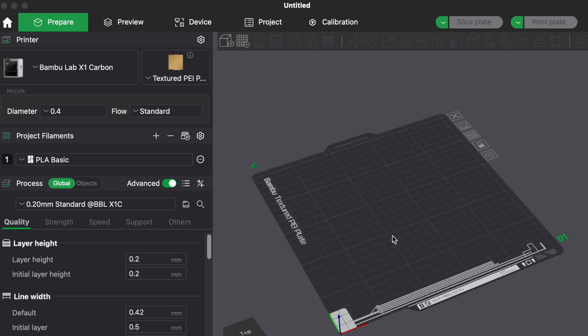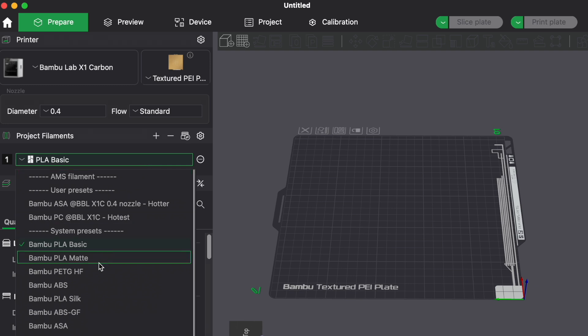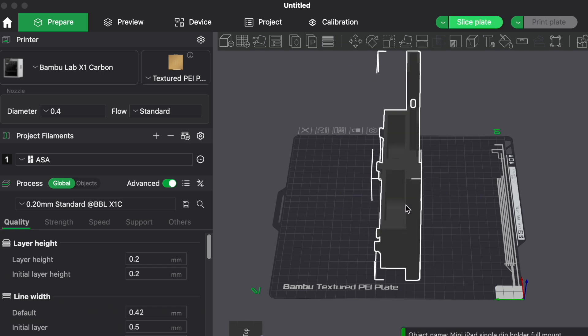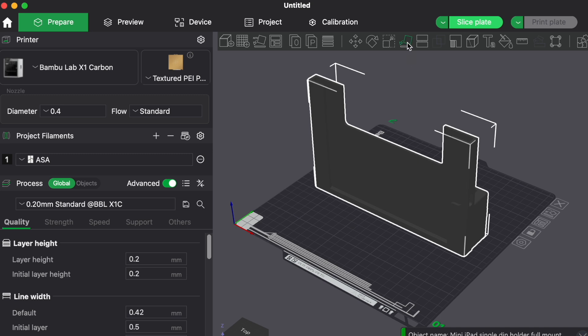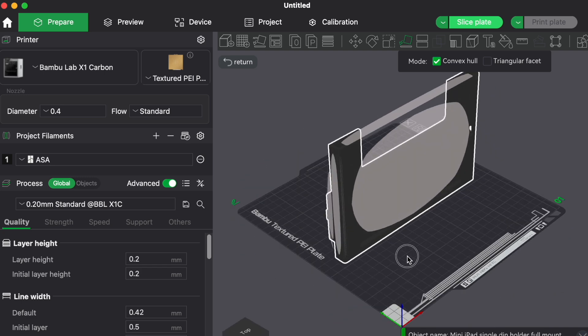Now that you have all your tools, let's cover one last tip to make sure your car parts don't fail — and that's working inside your slicer software. We're using Bambu Studio, but other software is pretty similar. The first thing you want to do is select your filament, and then we usually stick with a 0.20 mm layer height, which works pretty well. Once you bring in your part, you can orient it correctly using the face tool. Don't forget we have tons of free models, including this one, linked in the description.